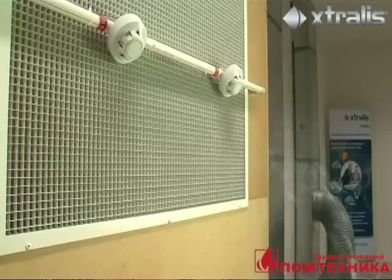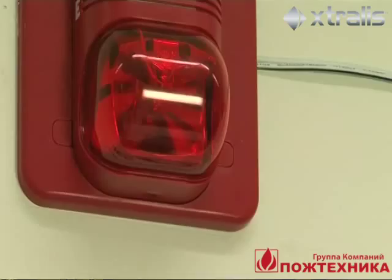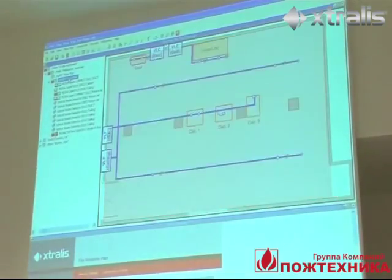In each test, the VESDA system detected the presence of smoke and raised the alarm while the fire was still in its very early stages. In each test, the VESDA system includes intelligent response options such as automatic shutdown.